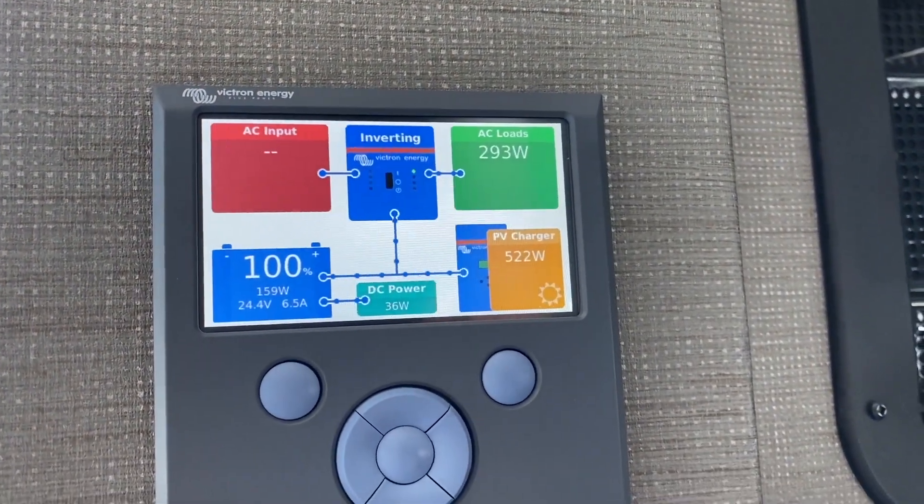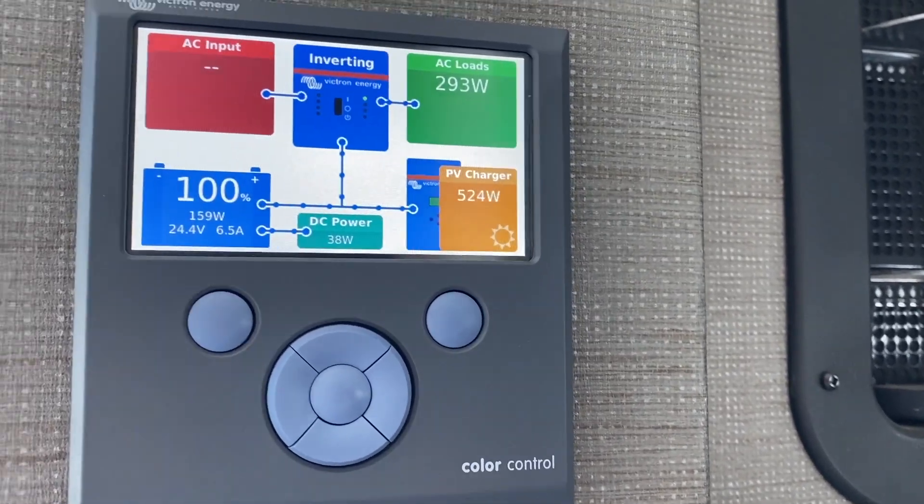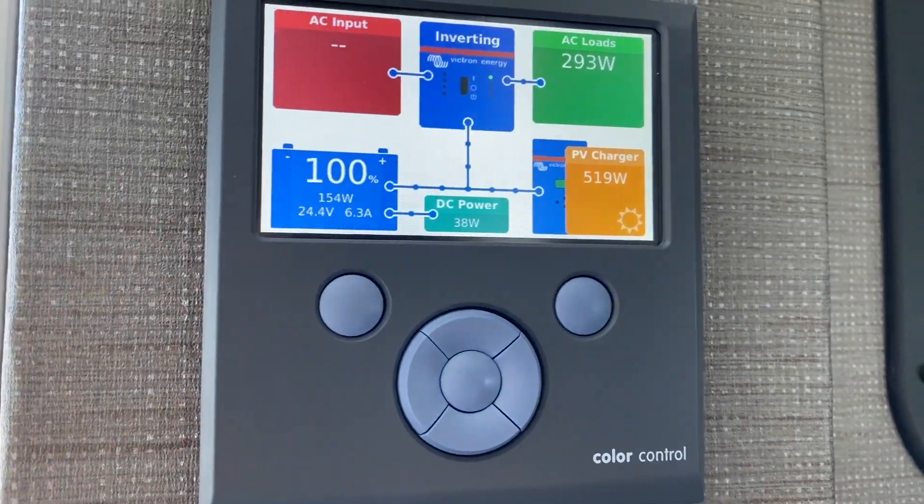We eliminated the battery for the Onan and were able to get it to start with the two Orions, which was nice.